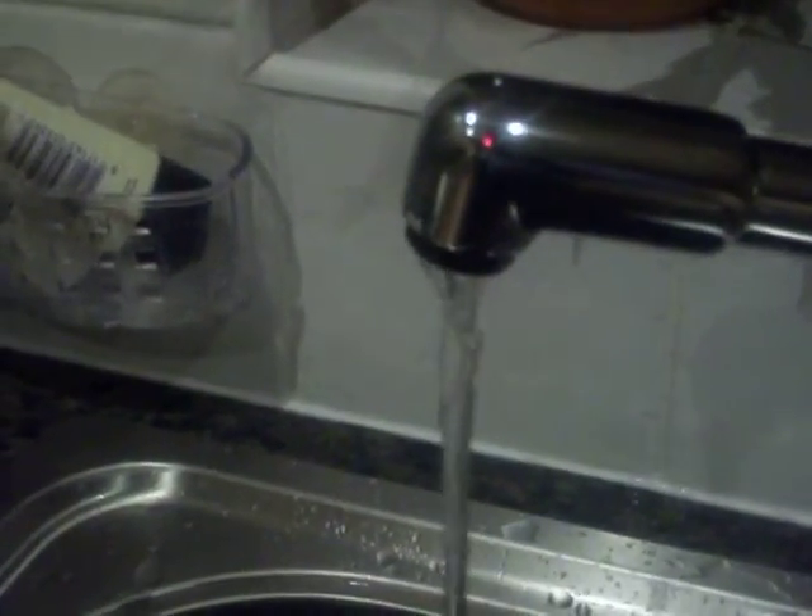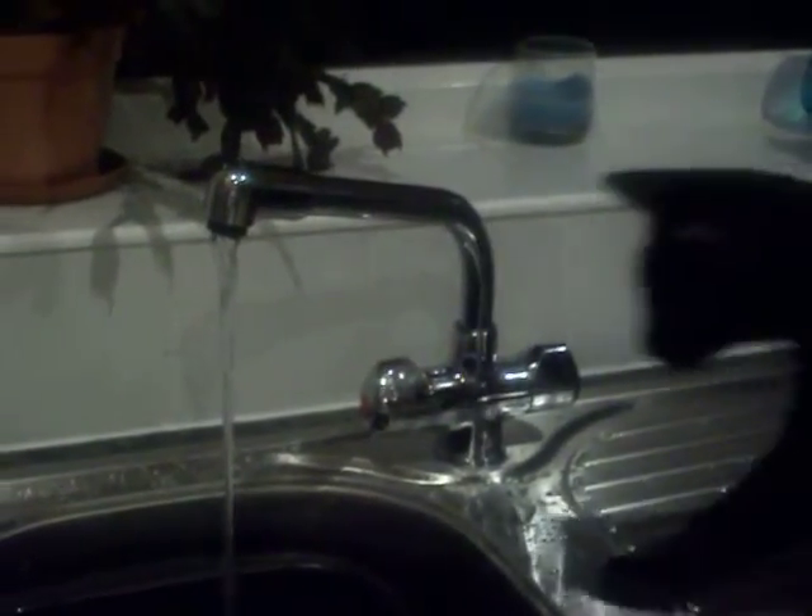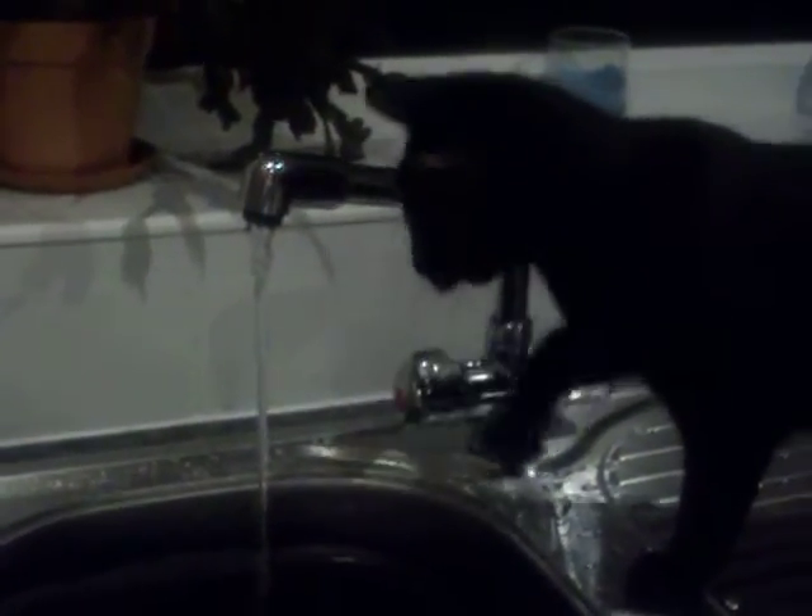So he's thinking about getting in the bowl, then decides to go and get his mum to turn it on. So here we have an empty tap, and we turn the tap back on again. And then as soon as we hear the noise — where's the cat? Why, there he is. And he's back again.